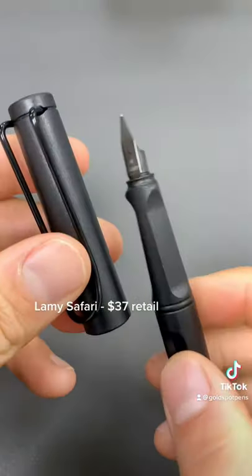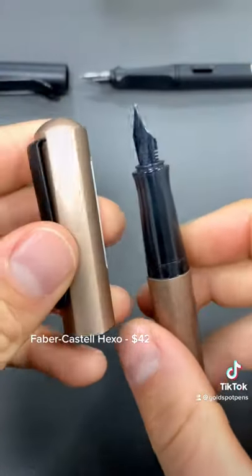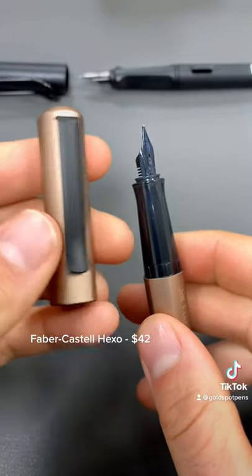Carrie Loves Mail would like to know: what fountain pen would you recommend that's like writing on butter, with perhaps a medium-sized nib that won't break the bank? There's the LZ50 steel nib on the LAMY All-Star and Safari models. The Faber-Castell Hexo is German-made and also smooth.